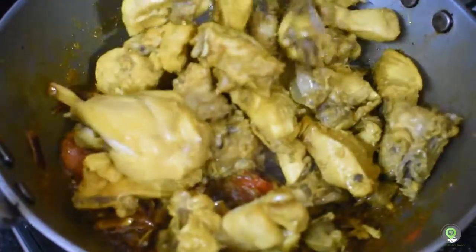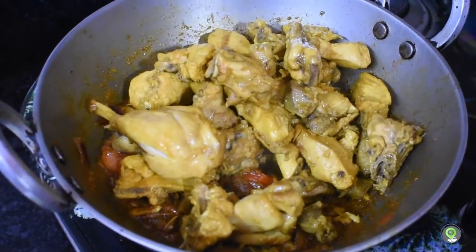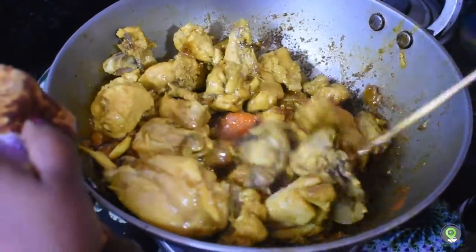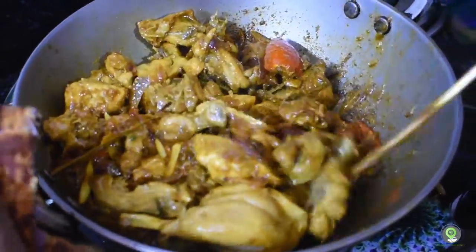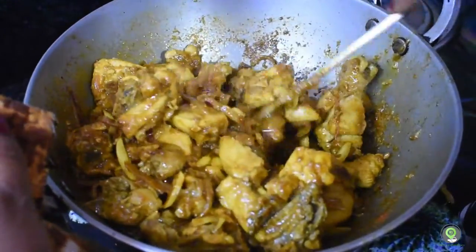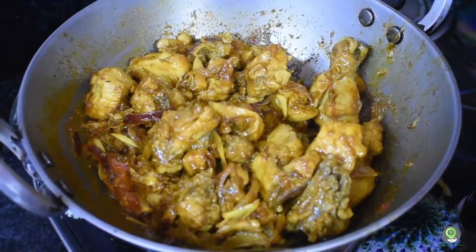So we're going to add chicken in the bowl and draw the chicken into the bowl. We're going to make a lot of chicken in the bowl. I'm going to add chicken in the bowl.